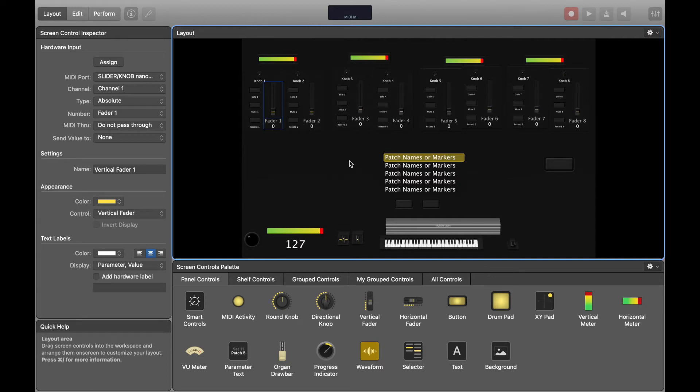Welcome back guys, this is episode two in the MainStage series. In this video I'm going to be teaching you how to map MainStage to your Korg NanoControl controller.